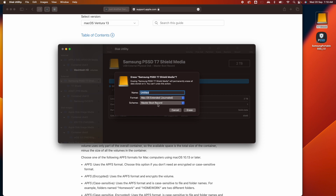Now you have more options. For the scheme, it will allow you to choose Master Boot Record, Apple Partition Map, or GUID Partition Map. Select GUID Partition Map, and now you can select APFS as the format.